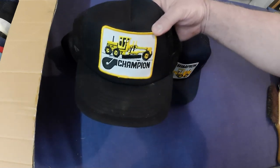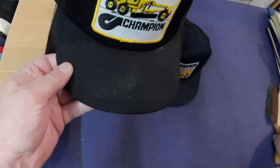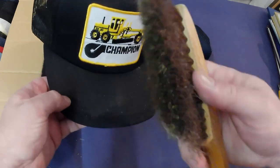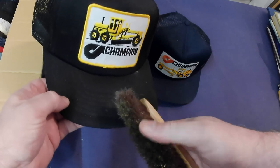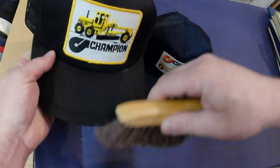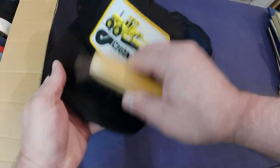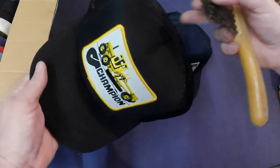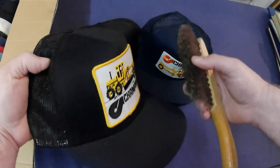First of all, this Champion cap has got some staining on the brim. I've got this brush with brass bristles in between other bristles, so we'll see if it'll clean off. Oh yeah, it does — just some dust or maybe a little touch of mold, but it does clean up quite well. That's a good one; should be able to get maybe 35 to 45 dollars for that.